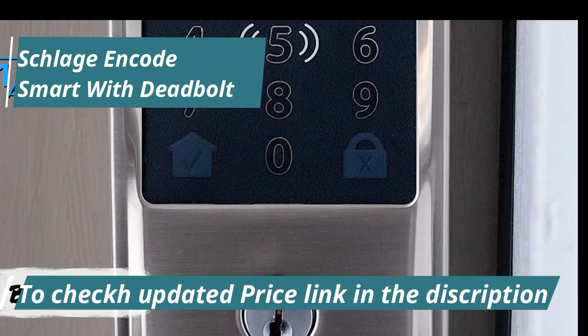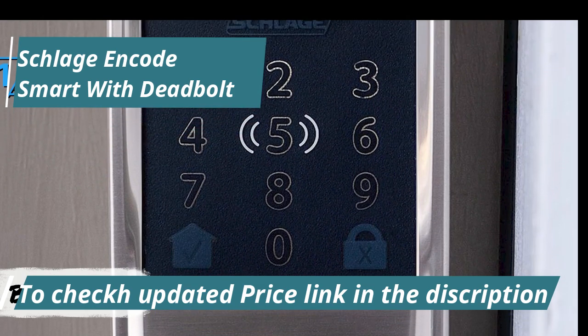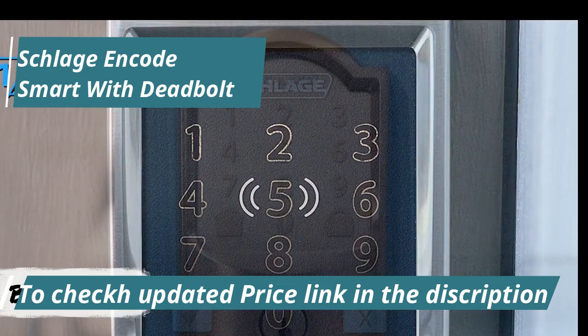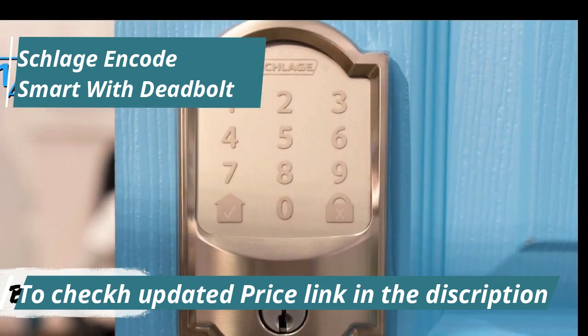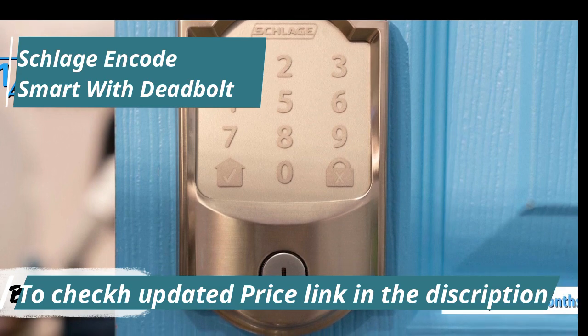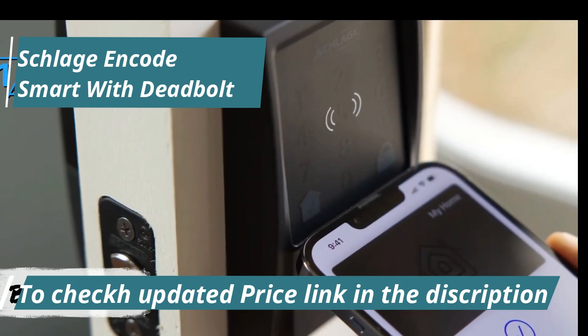Installation is user-friendly, with Schlage incorporating a helpful feature that secures the front of the lock to the latch, leaving your hands free to attach the back half without worrying about the front falling off. The lock operates on four AA batteries located at the back. Schlage estimates a six-month battery life, which considering the lock's value and performance should not pose any inconvenience.